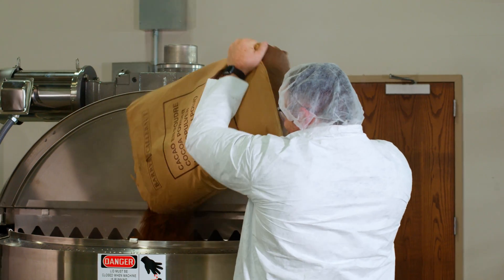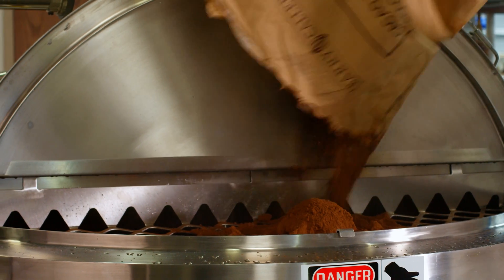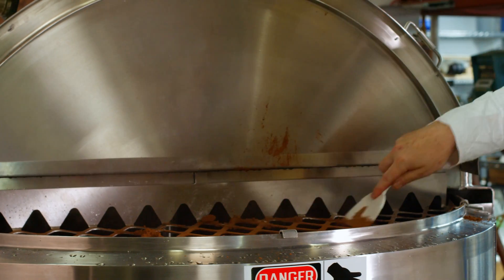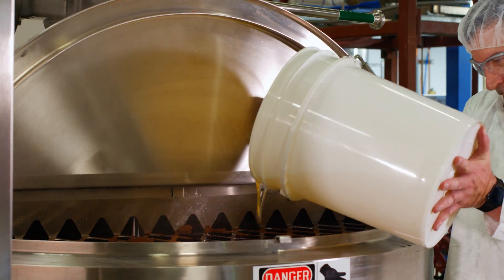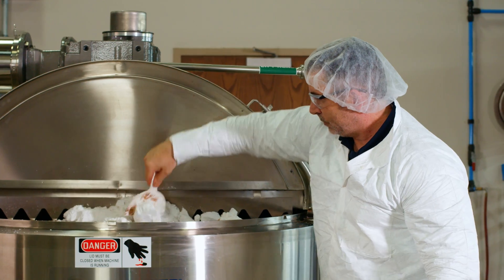Once the cook cycle is finished, it's time to open the lid and add the remaining ingredients. Cocoa powder is added, scraping the grate to break up any large clumps. Next, the operator pours in the vegetable or salad oil, and finally, the powdered sugar.